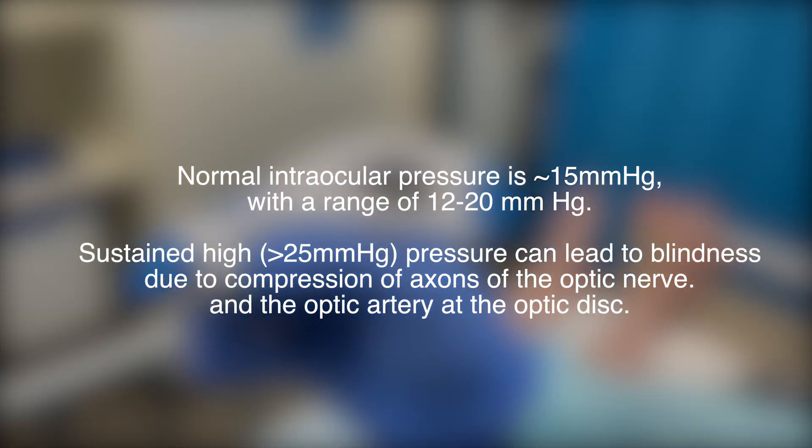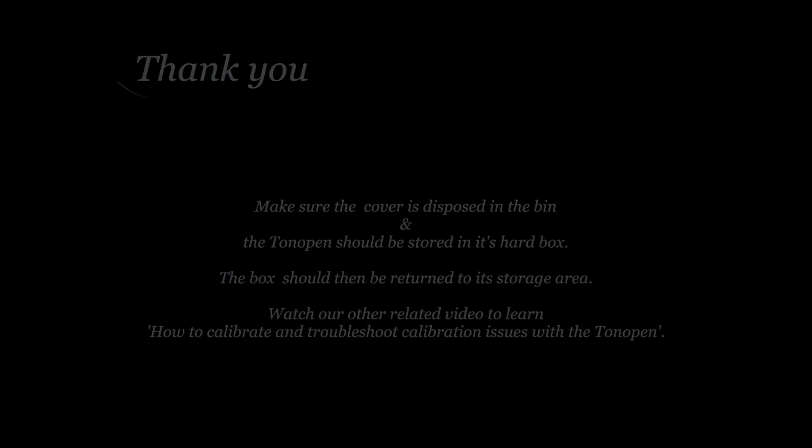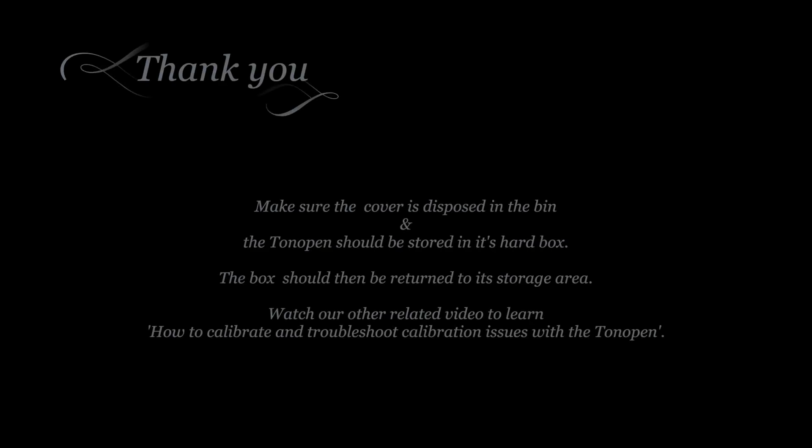The normal intraocular pressure range is between 12 and 20mm of mercury. Finally, please remove the used probe cover and safely return the tonometer pen to its storage area.